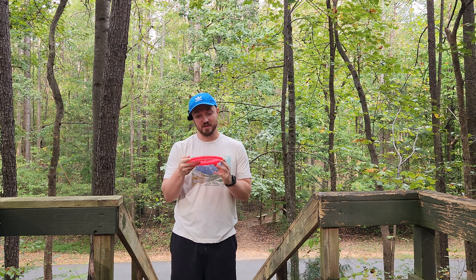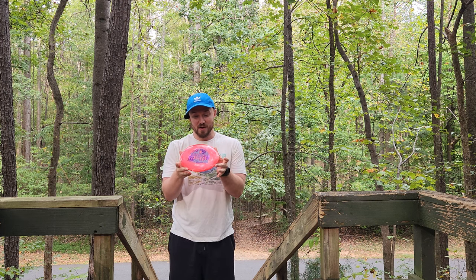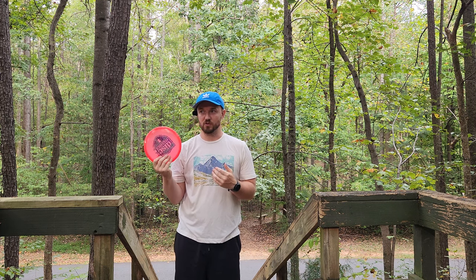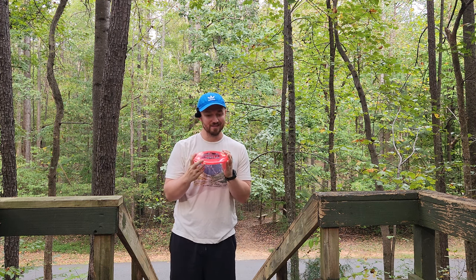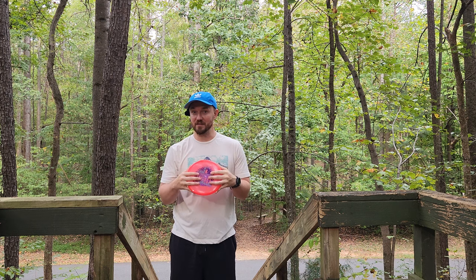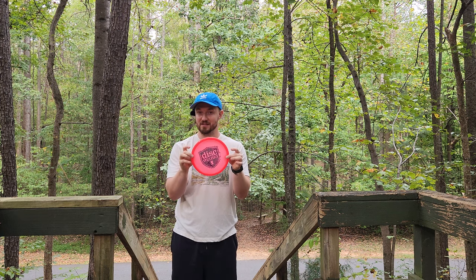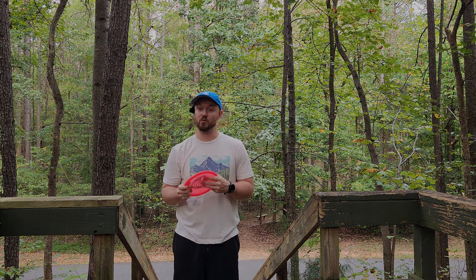Overall, this is something that may need to go into my bag. I haven't had as much fun throwing a neutral mid since the Detour was first released, and that says a lot because I really loved the Detour for a long time. Click the link down below to save some money if you want to get this disc or any other discs over at Disc Golf Deals USA. See you guys in the next video — stay humble, live with gratitude, take care.